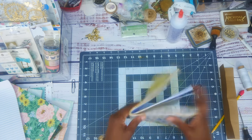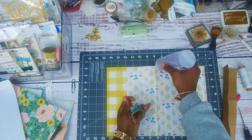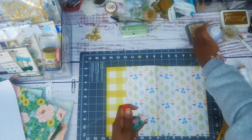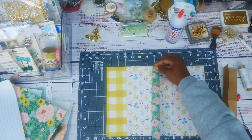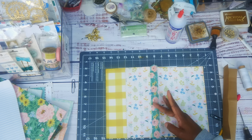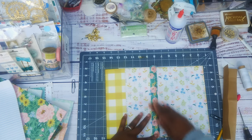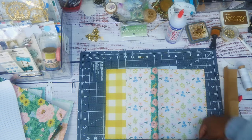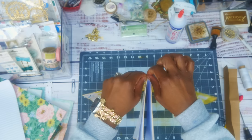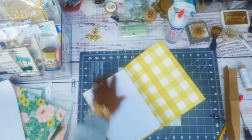I picked this washi tape. I'm going to put a little bit of glue down and try to put it close to the middle, even on both sides. If I was thinking, I would have put the washi on the outside and inside so when you put the elastic in it doesn't scrunch up your paper. But I have a solution for that — I'll show you in a minute.